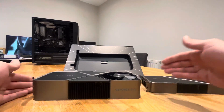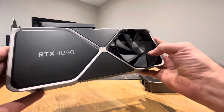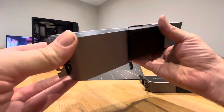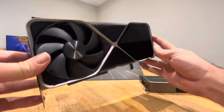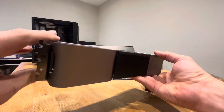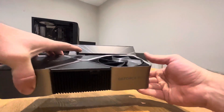These cards are getting too big, aren't they? Does it really need to be that big?